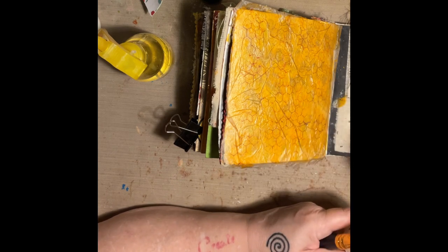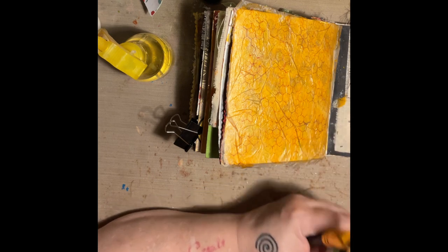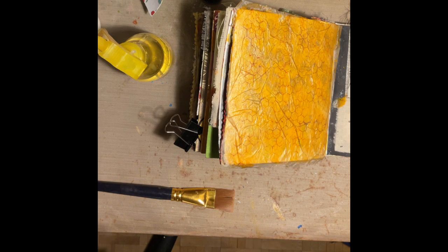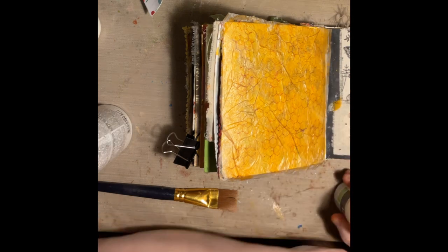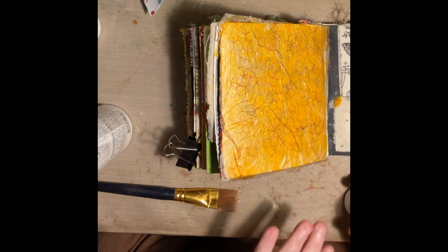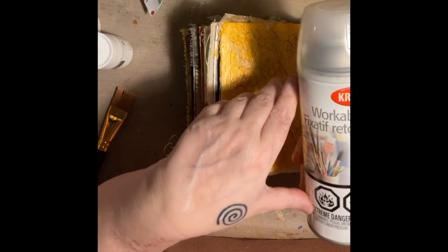What's this? This is glazing medium. It increases transparency and extends color. The thing is, my concern is that if I put this glazing medium on the background, which is made with distress ink which is water-soluble, it's going to wash right off. So, like any good mixed media art journaler — art maker — I have a fix for that.